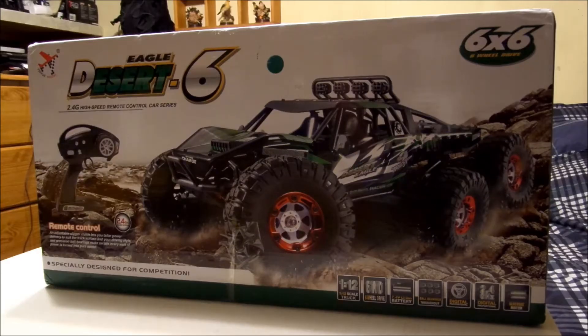This is the Desert Eagle 6 from Feiyue — F-E-I-Y-U-E — that's the way it's spelled. It's a 6x6, it's a 1/12th scale, it's got a 7.4 volt battery in it, the C-kit's about 3,000 milliamp hours — I'll have to check to be sure, haven't opened it yet.